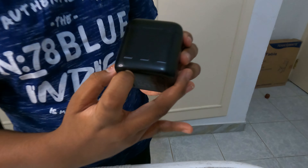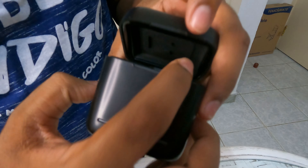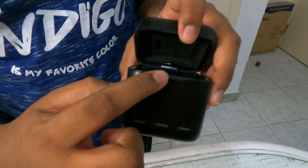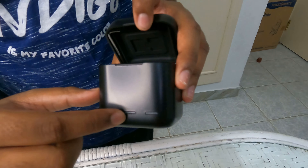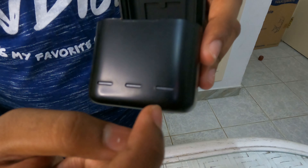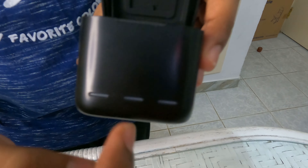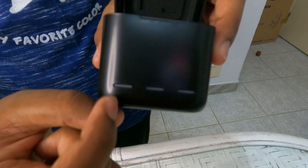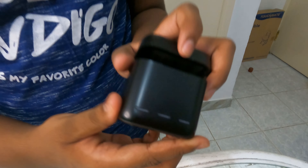While charging, you can check the status. For example, the first battery slot might be at zero percent, the second at 16 percent, and the third at 92 percent. For zero percent it will show red, 16 percent will be yellow, and 92 percent will be green — so you can check the status easily.